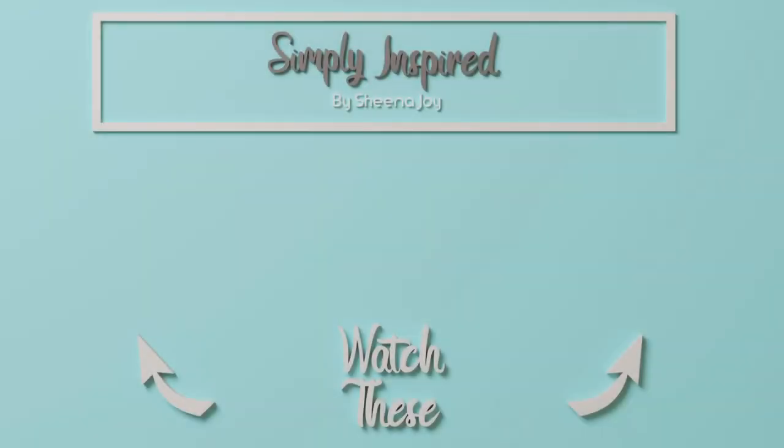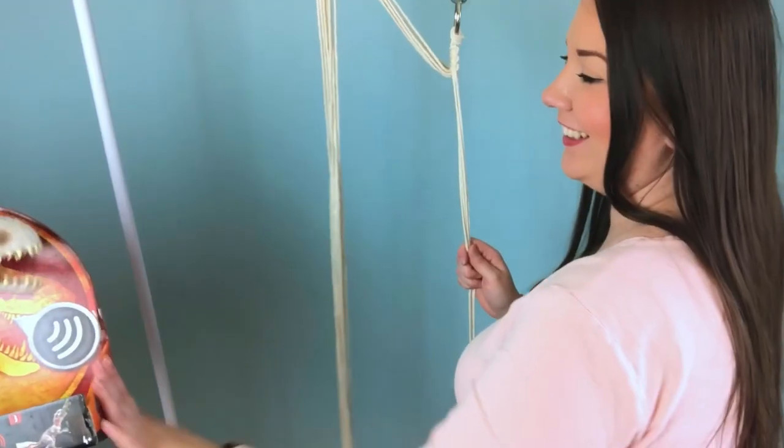If you have any requests, please leave it in the comments below — I can make just about anything. If you like this video, please give it a thumbs up, that would mean the world to me. Subscribe to see more. Here are two more videos I think you'll enjoy. I'll see you in the next one. Thank you.